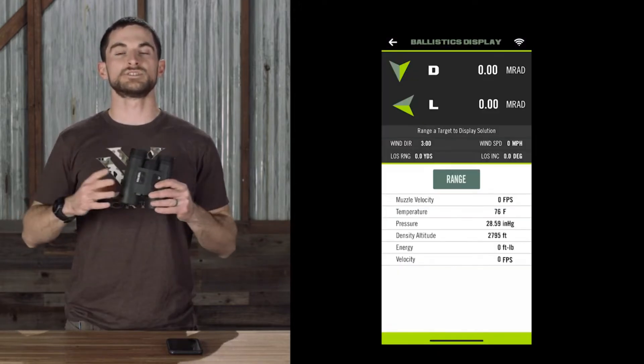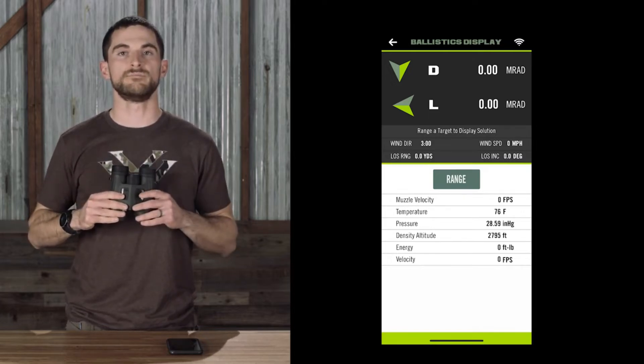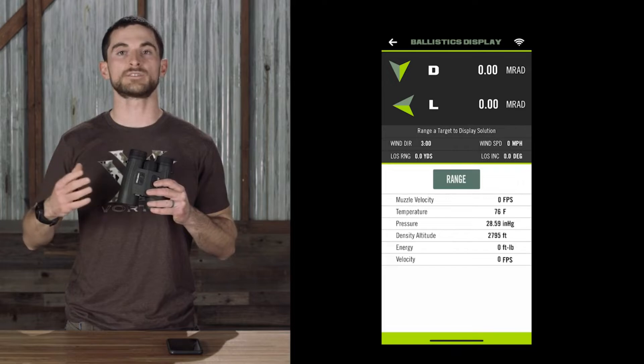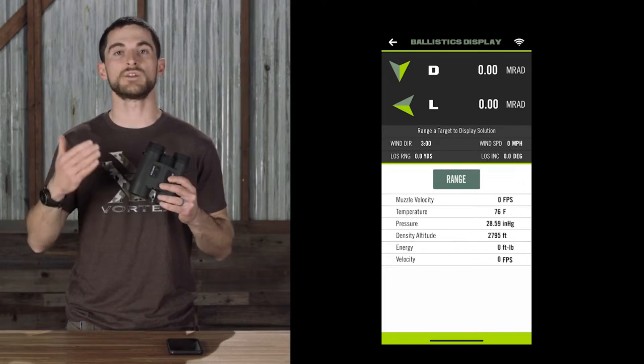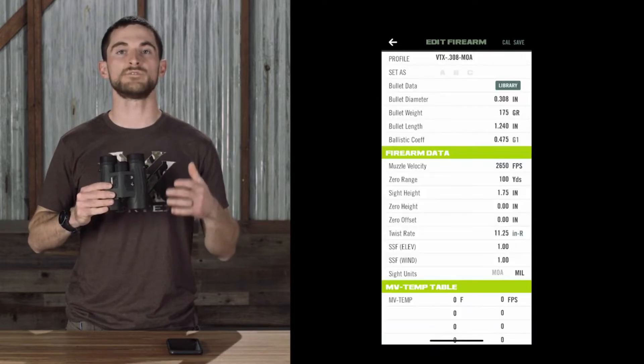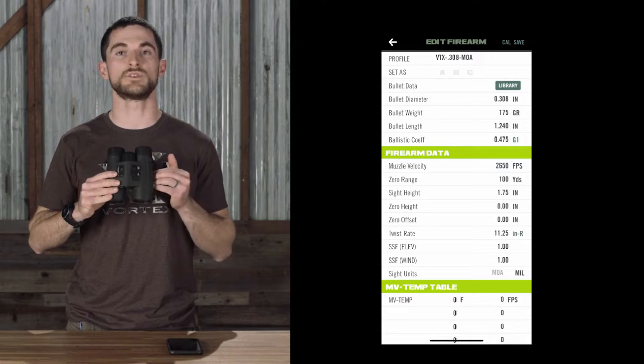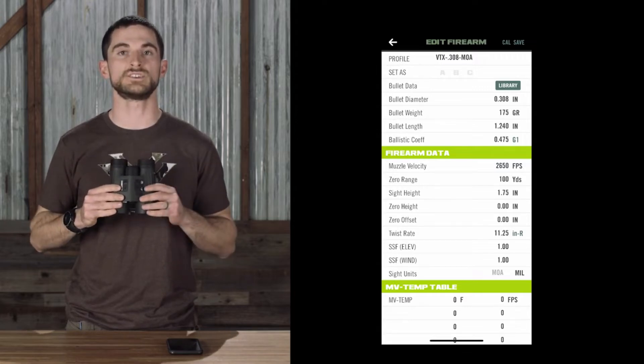When it comes to precision at distance in ballistics, there are a lot of variables that go into the equation. Not only are those environmental factors important, but also the rifle itself and the cartridge that you're shooting are very important as well. You, as the shooter, have the ability to go in and customize the ballistics profiles that will go into the Fury AB via the Fury HD app.